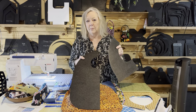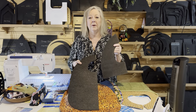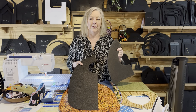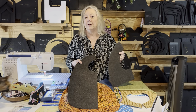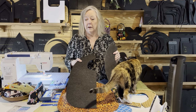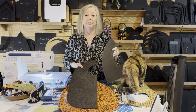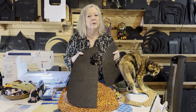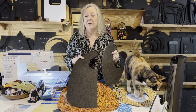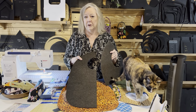This is the full adult bib. It's a clothing protector that you wear when you're out at a restaurant, in your car, on the plane, or at your desk in the office — anytime you want to protect your clothing. It's also great if you know somebody in assisted living or want to do a charity project where you make a hundred of these and drop them off at a local place.